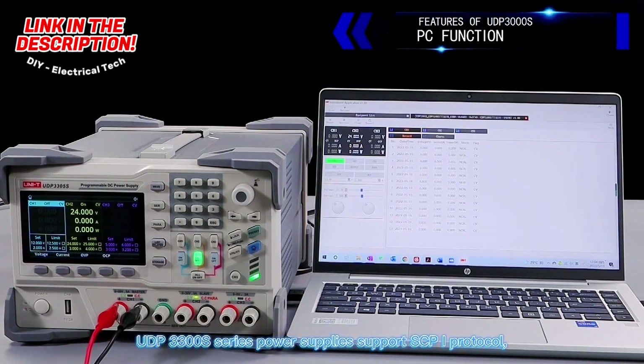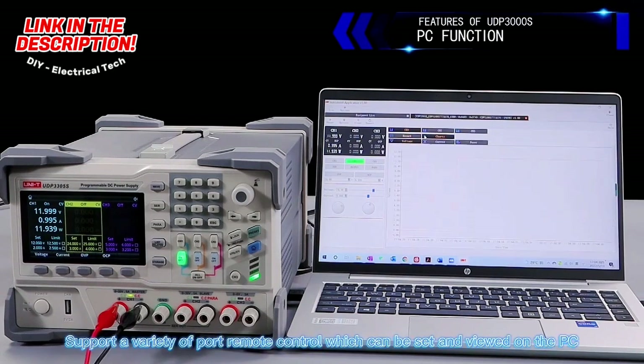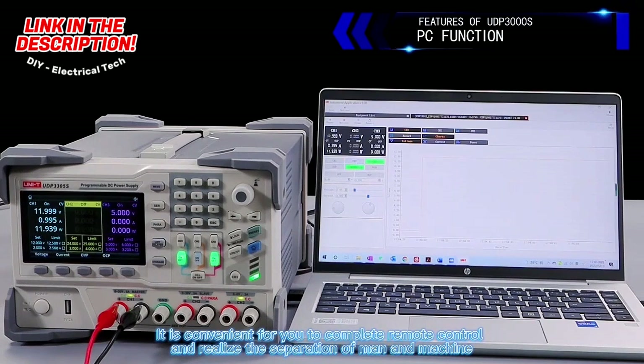The UDP-3300S series power supplies support SCPI protocol and a variety of port remote control, which can be set and viewed on a PC. Self-developed host computer software is provided for convenient remote control and man-machine separation.